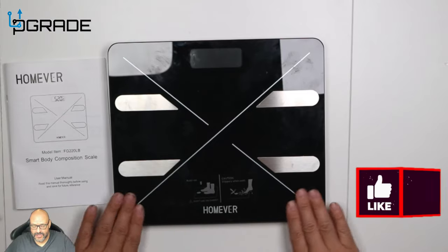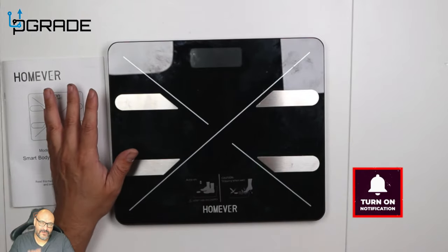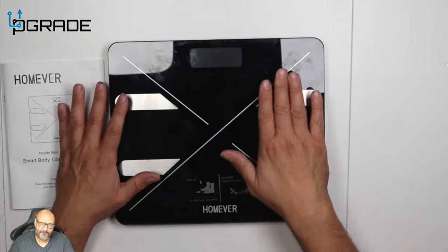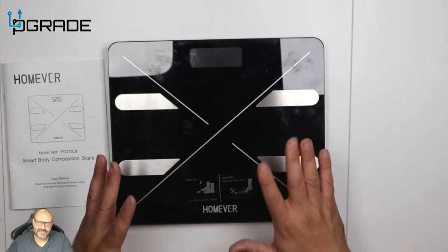Looking at the unit itself, there's an actual sticker right up front that warns you: if this gets wet it's going to get slippery, so if you come out of the shower make sure you dry off first. It is waterproof, but not to the point where you submerge it — moisture, steam, or anything like that will affect it.